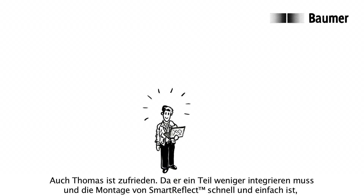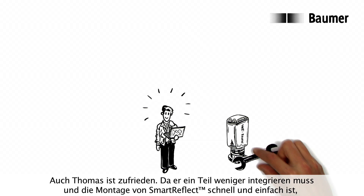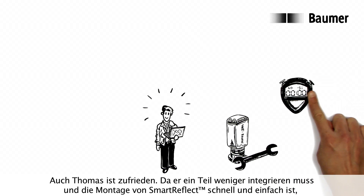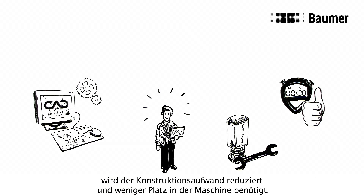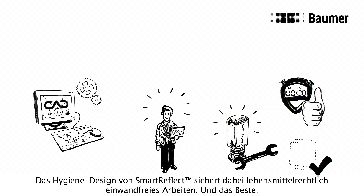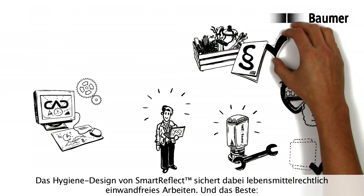Thomas is satisfied too. He now has less integration work and the assembly of Smart Reflect is fast and simple, meaning that design effort is reduced and less space is required for the machine. The hygienic design of Smart Reflect thereby secures foodstuff law compliant immaculate working.